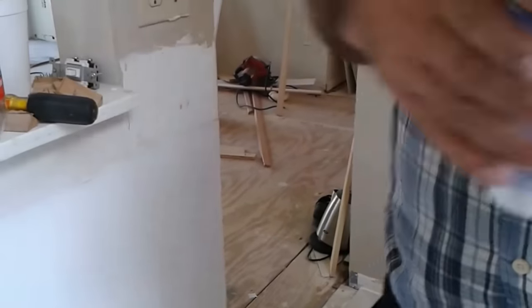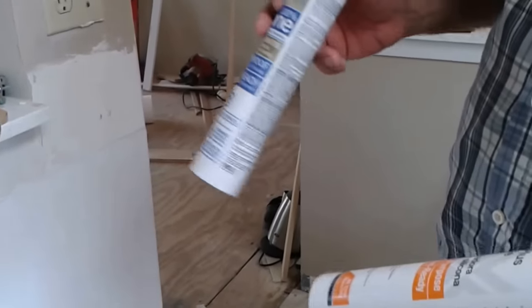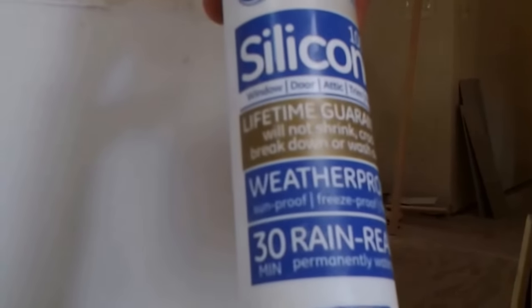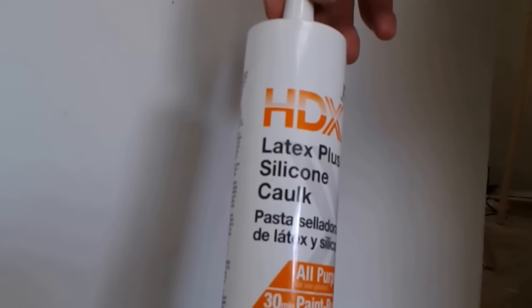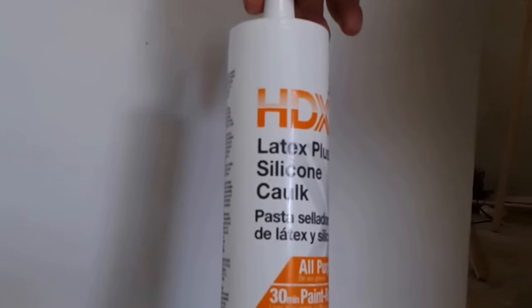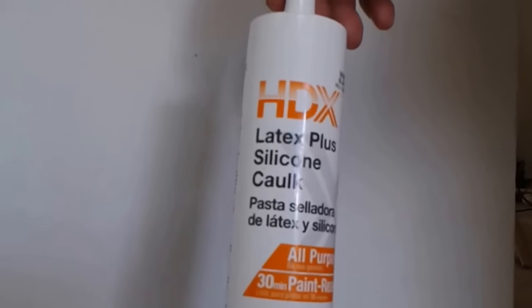Let me tell you what I used here, because you can see two colors. In the critical places where the sink is, I use this kind of silicone — it is expensive, it is pure silicone. And for the places that are not critical, I use this silicone, which is a Home Depot product and costs around 20% of the other silicone. It is effective, but not as effective as the pure silicone. So that is it — thank you very much.